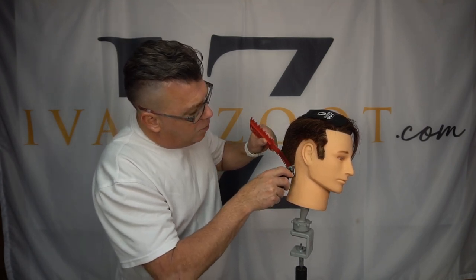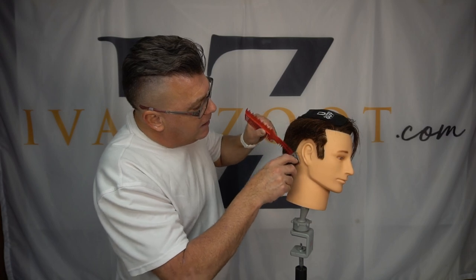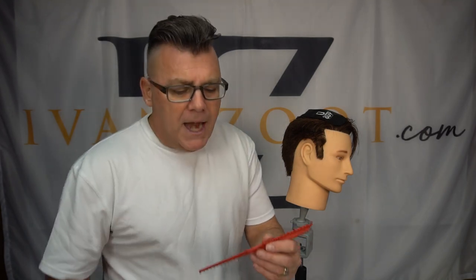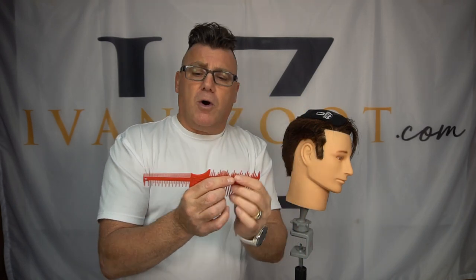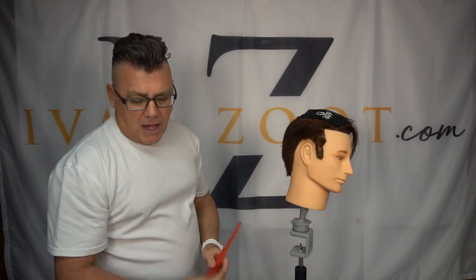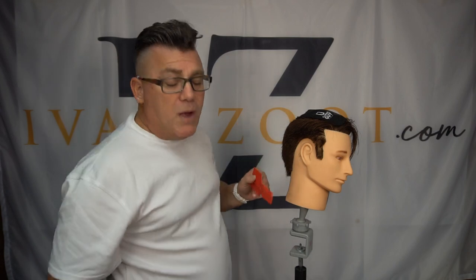Now you'll notice this end of the comb is flexible — you see me bending the comb, applying pressure to the head with that small end and arcing it out almost like a curved comb. Springs right back — it's made out of a flexible material and it's more flexible on the small end. The ruler, inches on one side and centimeters on the other, gives additional stiffness on the large end that is perfect for scissor over comb and clipper over comb. But down on the small end I want some of that give and flexibility. So I'll just continue to flip my comb around so I always have the comb I need for the work I want to do.